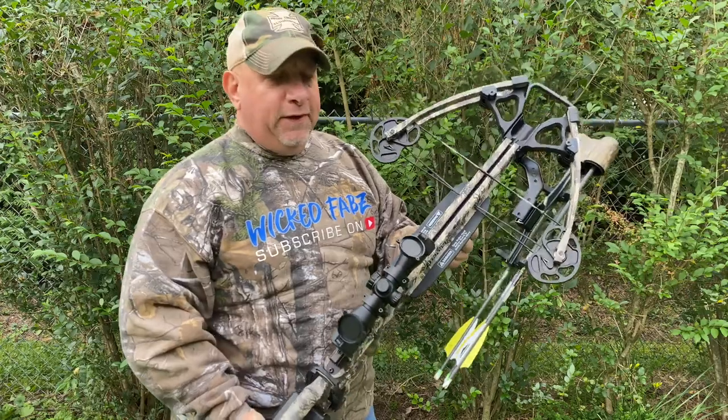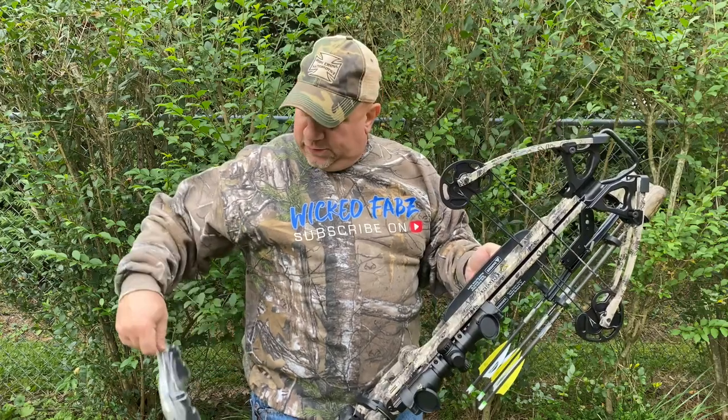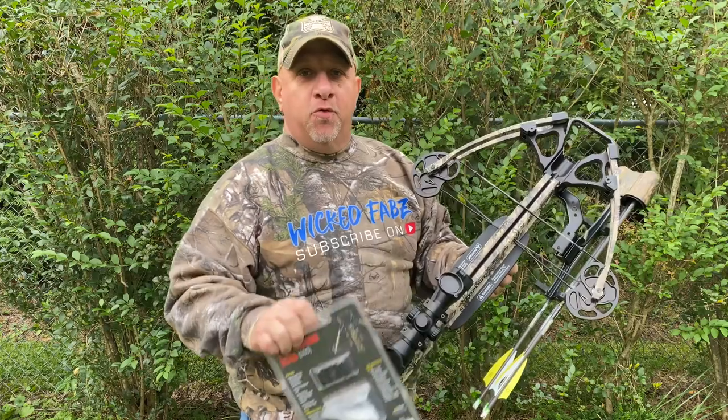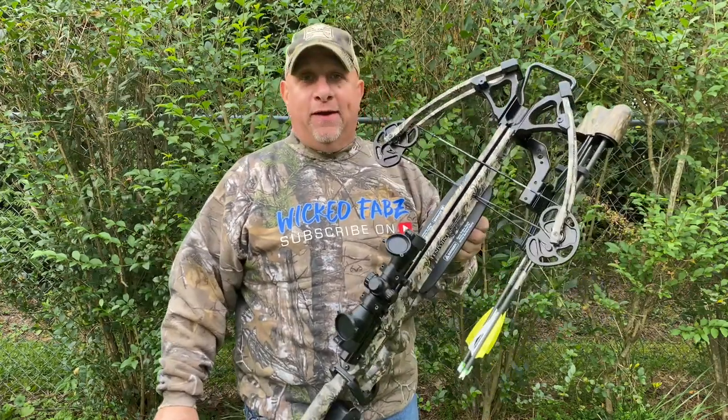Something is missing here and I know exactly what it is — it's the string dampeners by 10 Point for your crossbow. So let's head on up to the shop and we'll get these installed on the 10 Point Titan M1.